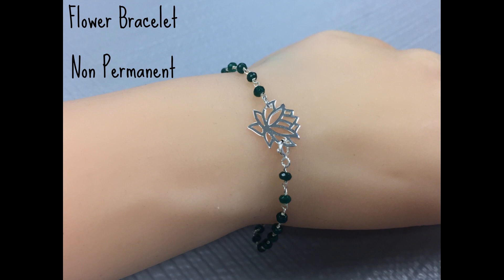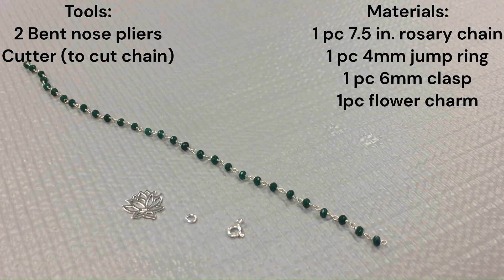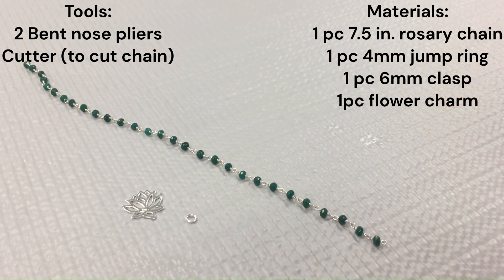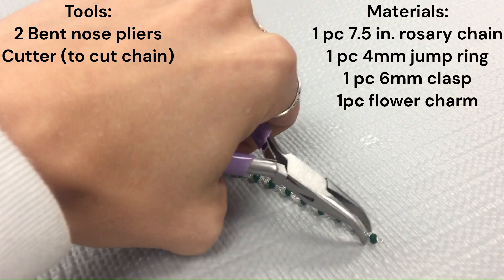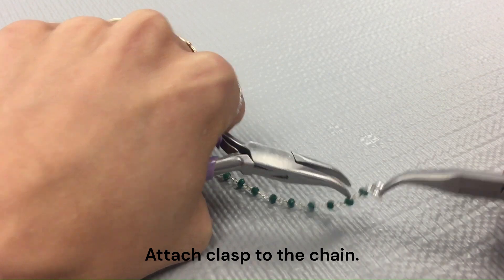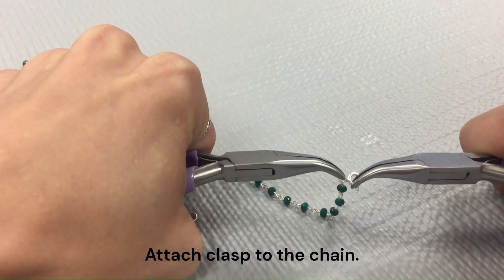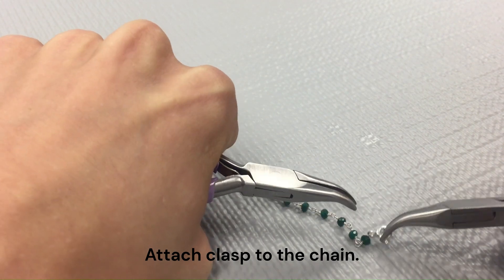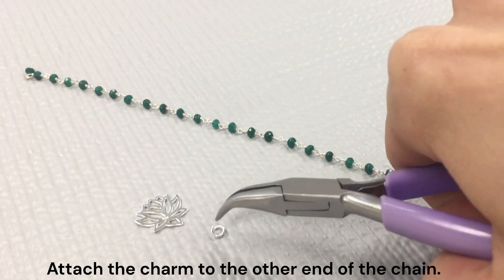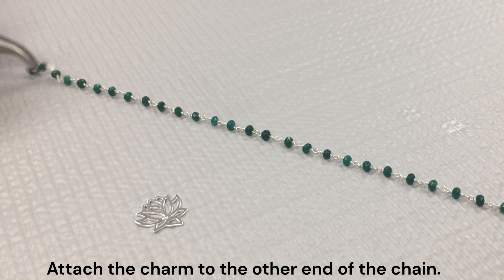Next we have a non-permanent flower bracelet. Here are the tools and materials you will need. If you want to make the permanent version, you can just swap out your clasp for another jump ring. Go ahead and attach your clasp to the chain, and then attach your charm to the other end of the chain using your jump ring.